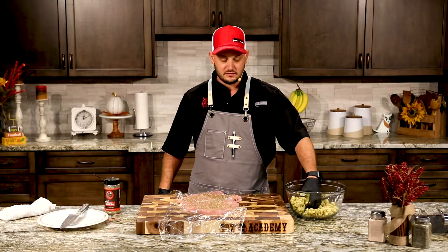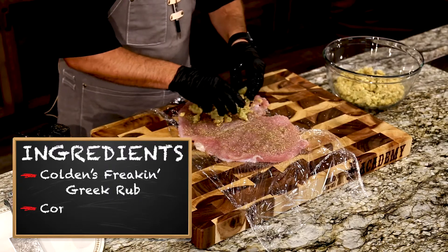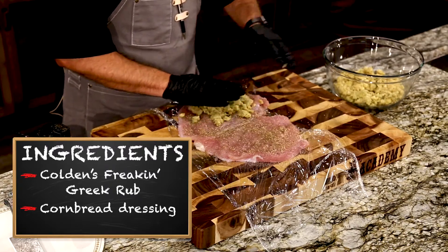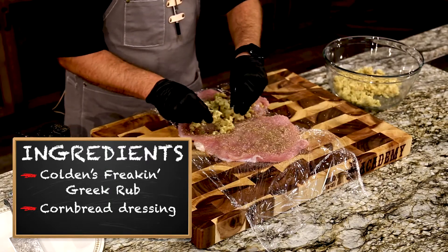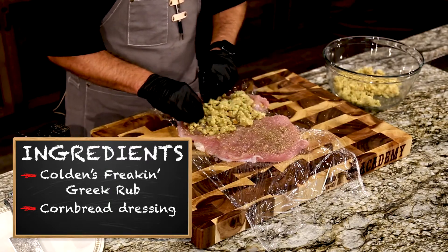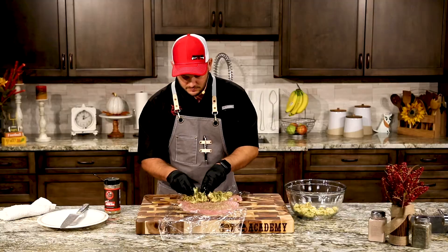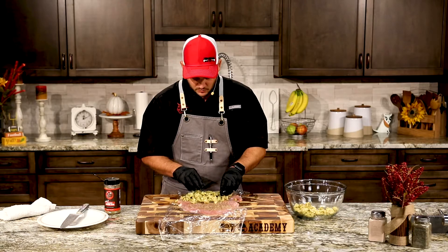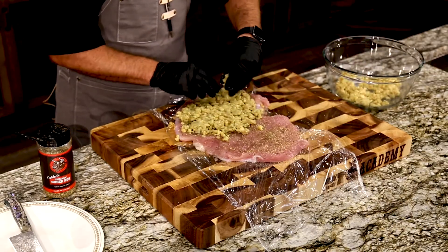We've got some cornbread dressing — this is a delicious recipe you can find at recteq.com. We're just going to sprinkle a nice even layer of this delicious smoked cornbread dressing on the top. We're going to leave about one third of the turkey up top with nothing on it, so that when we roll this up it's got a nice layer of turkey on the outside.